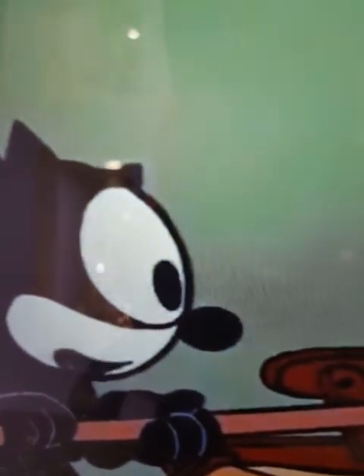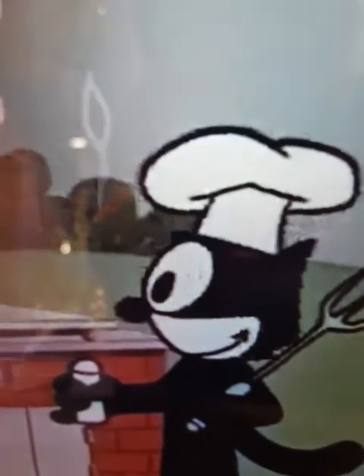I knew I could do it! But just the same, I'll give it a test before I relax. One, two, three. Now I can have my lunch right here. Nothing like a sizzling steak. My steak!